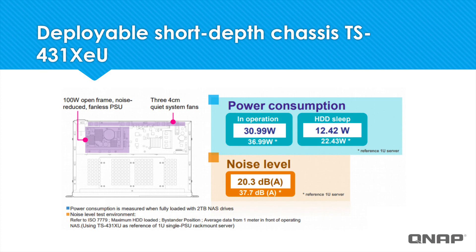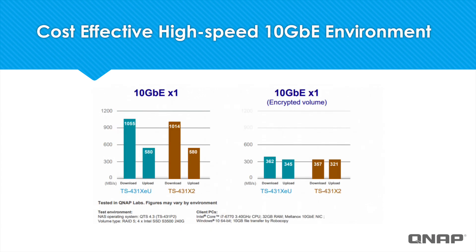The TS-431XEU is also a power-efficient device, using only 30.99 watts in operation and 12.42 watts in HDD sleep. Additionally, the noise level is kept to a minimum with this unit, at only 20.3 decibels. Displayed here, we can see the strong performance of the 10 gigabit ethernet on the TS-431XEU and the TS-431X2, and even with the encrypted volume it still displays rather fast throughput.